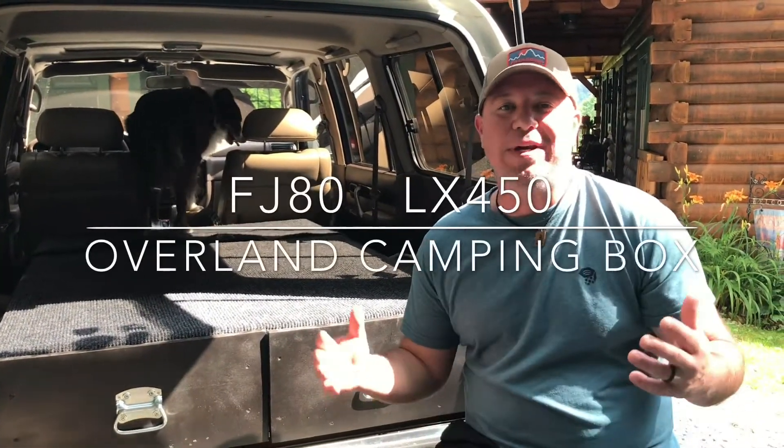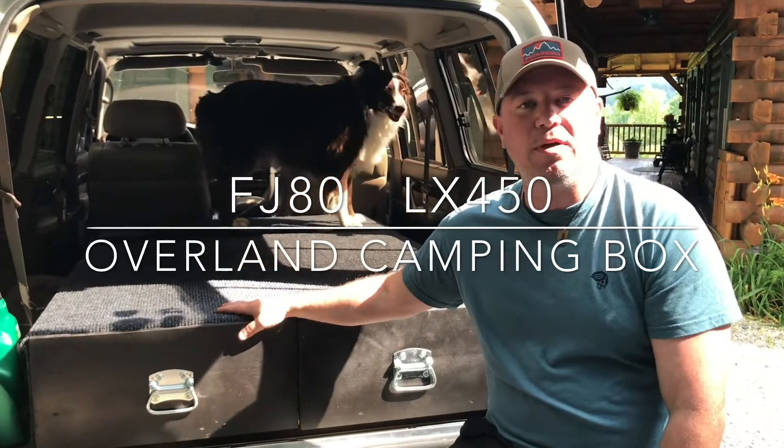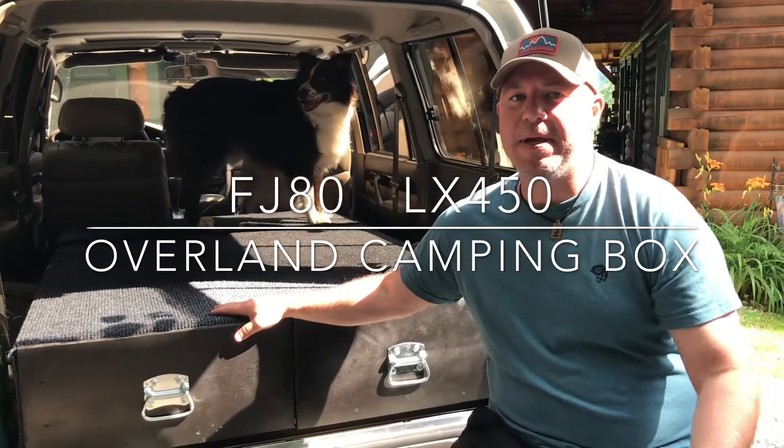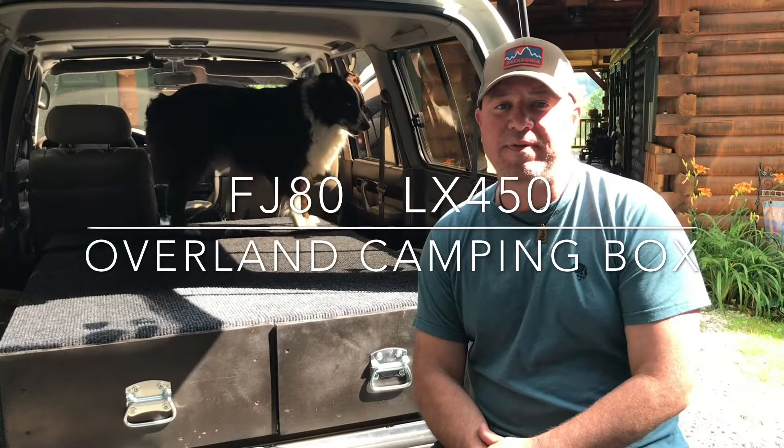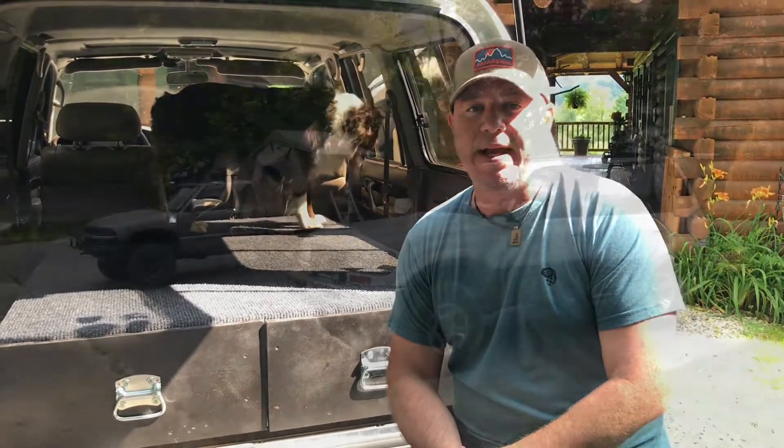Hey guys, I'm Shane. We're here in beautiful East Tennessee. We're going to be talking about the box that we built to go overlanding and camping in our Lexus LX450, which is the identical vehicle to the FJ80 Toyota Land Cruiser.